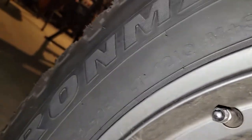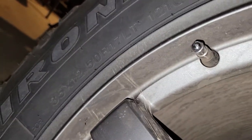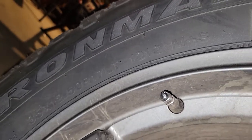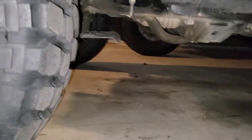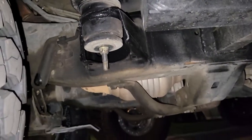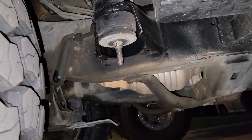That's 35 by 12.5 by 17. So at the end of the day it still fits and it's not rubbing either. I agree with Jerry — you don't have to have a relocation kit.